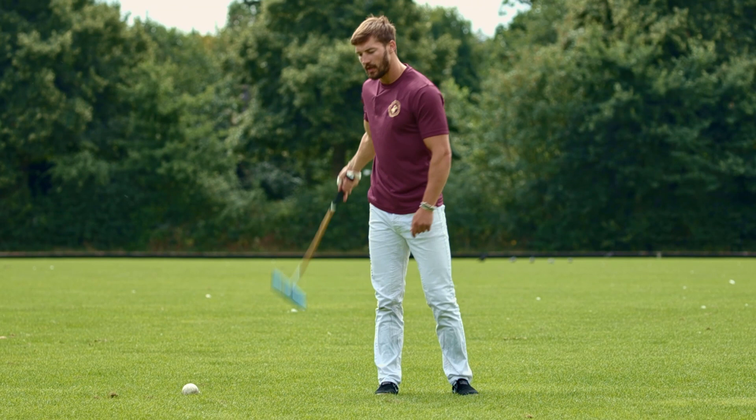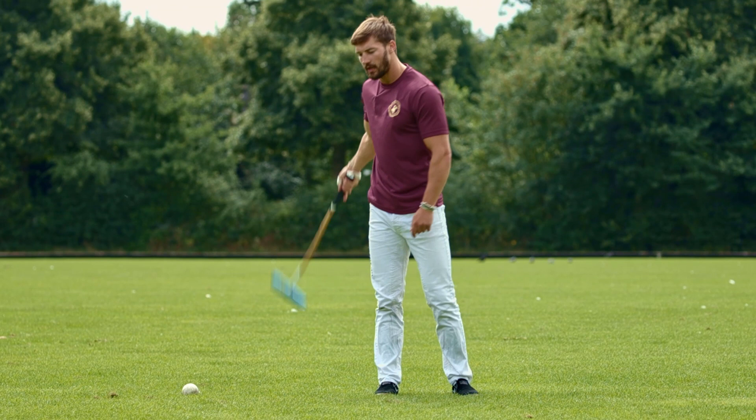Just drop the stick back and then drop through. Let the stick do the work — the weight of the stick do the work. Nice and easy.